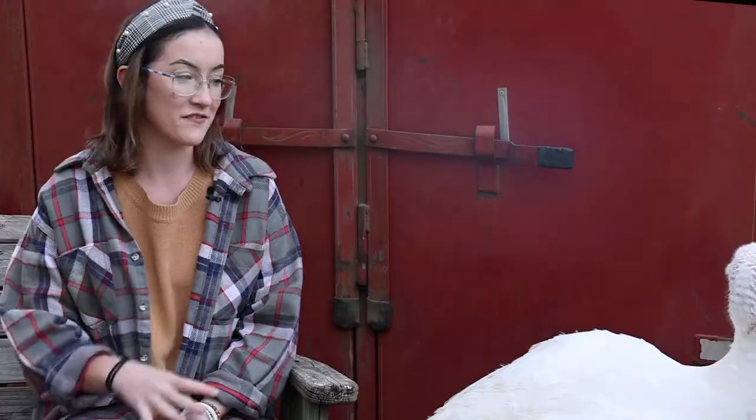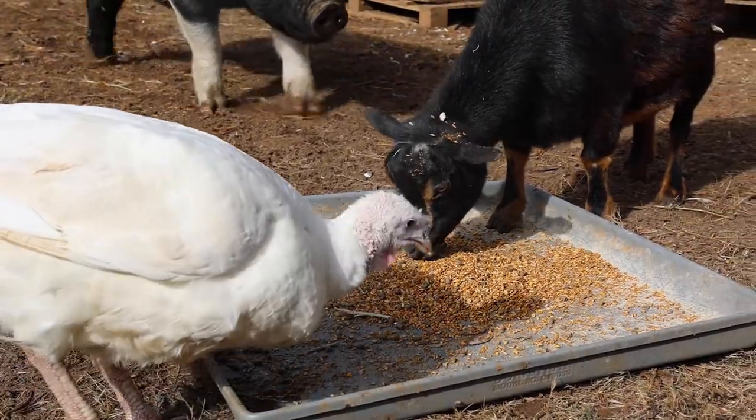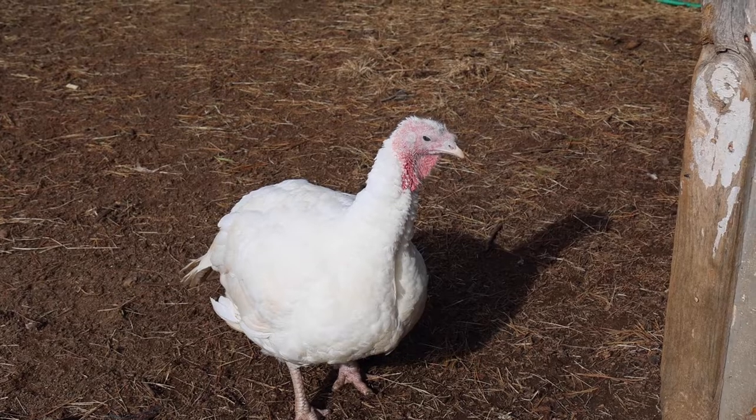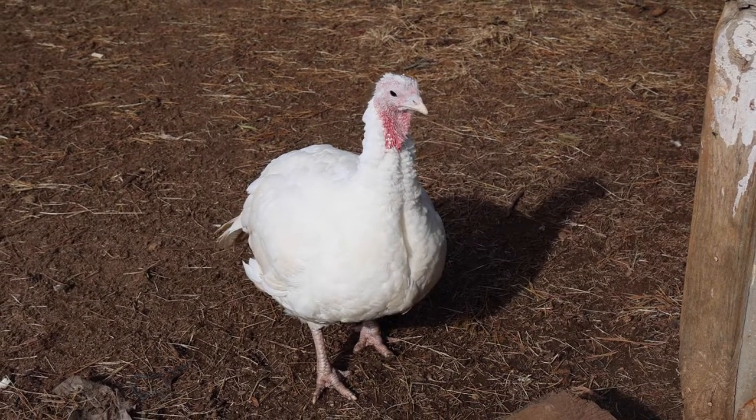Getting ready for the fair, we wash them like you would any other animal with Dawn dish soap. We scrub them real good, blow them off, and then a secret we've learned over the years — it took many years — we started using baby powder to keep them white. We do that on sheep; I raise market lambs and one of the things you do to keep them white and pretty is put baby powder on them, so we figured we could try it with a turkey.